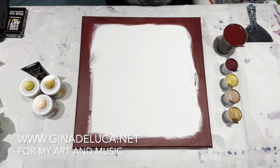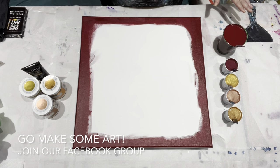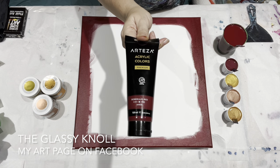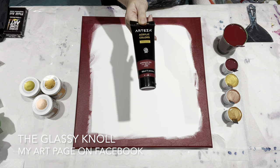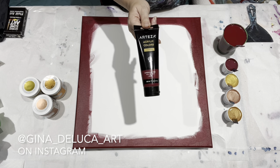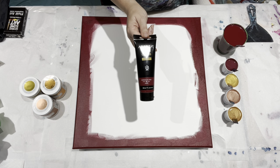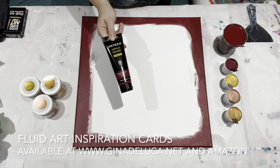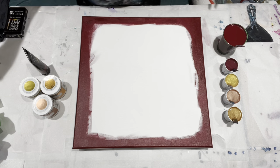Hey everybody, Gina DeLuca here. Today I have a 20 by 20 canvas and I'm going to be doing my favorite — a straight pour. My base color is the Arteza Bordeaux red. I love this color, it is so luscious, so rich, just a beautiful red. And if you have white in your painting and it makes it pink, it's not like a cotton candy pink, it's like a nice rich pink. So I really love this color, and for my cell makers...